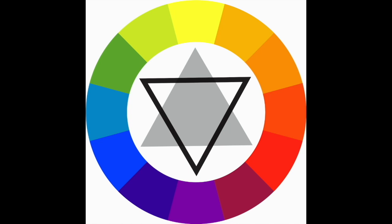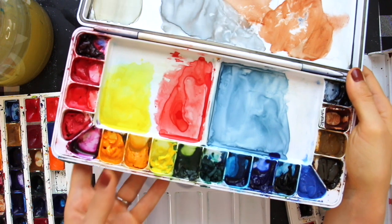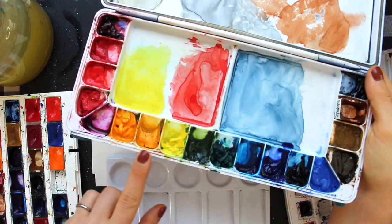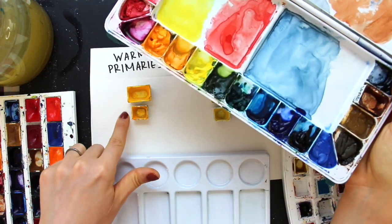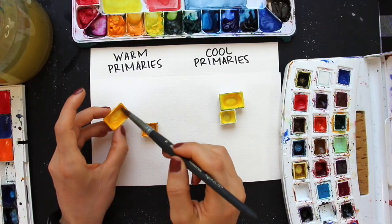To explain this in a simplified way: a cool yellow is going to have a little bit of blue in it — blue is a cool primary, so that makes a cool yellow. A warm yellow, on the other hand, is going to have a tiny bit of red in it — red is a warm primary, so that makes a warm yellow. I have a couple of different warm yellows in another set. I can't take these out from the palette because they are wells filled in with tubes, but I'll be swatching these out as well.